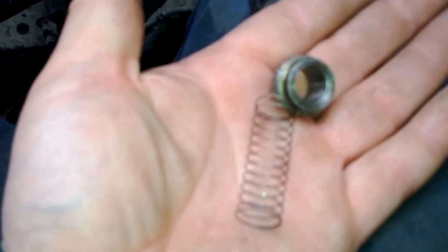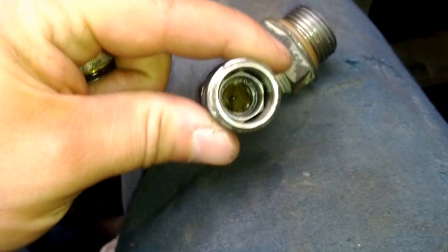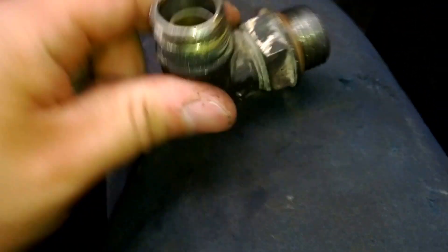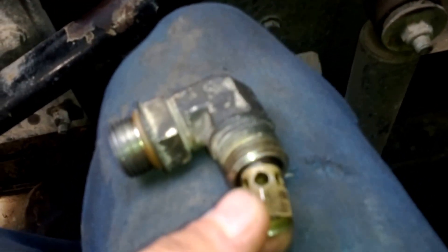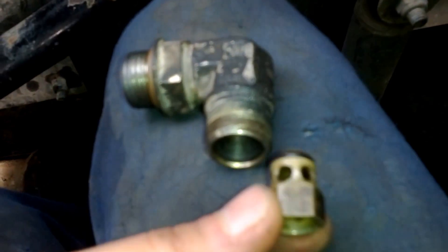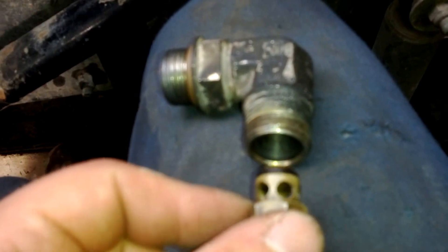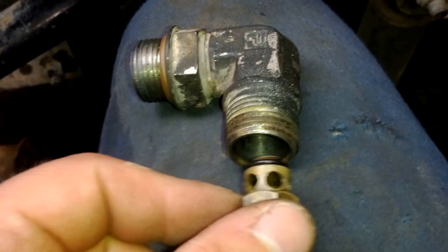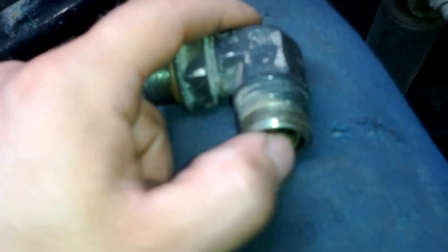Inside you have a spring and a check valve. Believe it or not, this check valve was completely clogged. What this does — it doesn't allow the fuel to go back to the tank, so if the truck sits for 24 hours, a week, or a month, she'll start right up. Without this, the fuel might go back to the tank — it might start but then stall, and you might not be able to restart it. So this check valve was completely clogged.